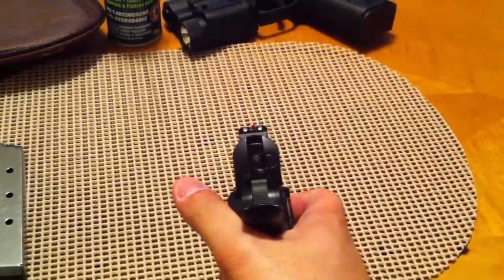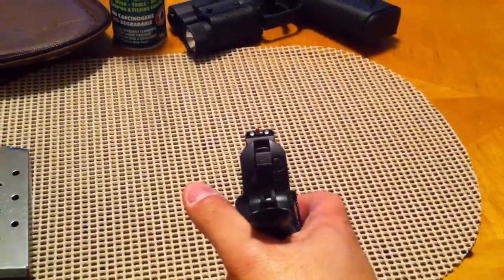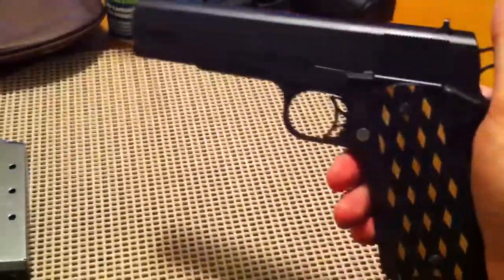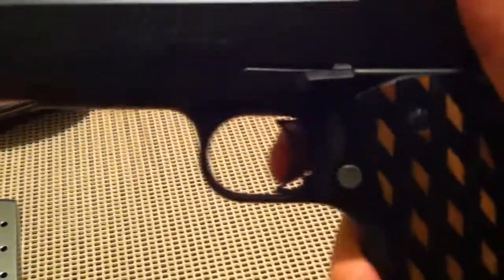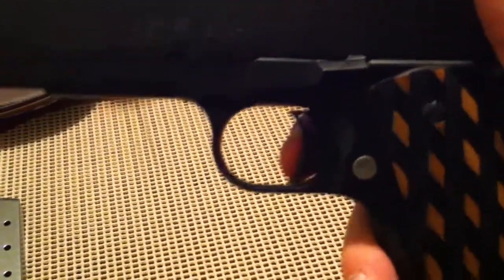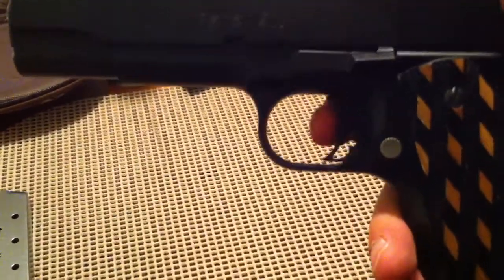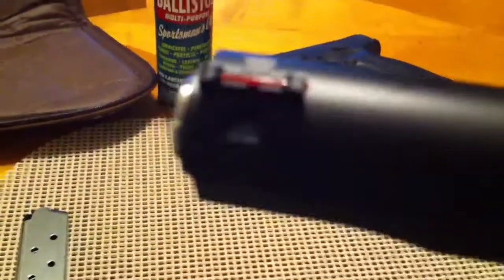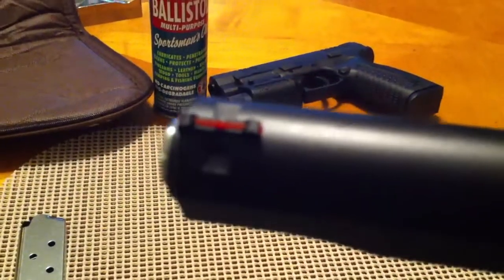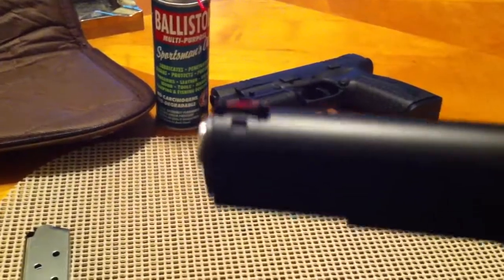There's barely any creep in this trigger — barely any creep. Boom, it's done. Three and a half pounds, you're good to go. The only thing I don't like about this trigger is the wiggle — I'm not a big fan of that. But it's so crisp, it's unbelievable for the amount of play it's got. You also get a fiber optic front sight with the ESP.